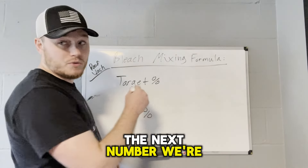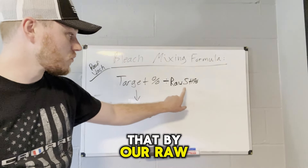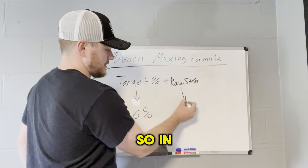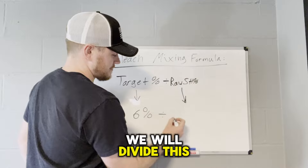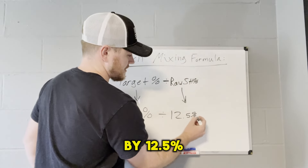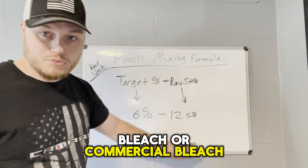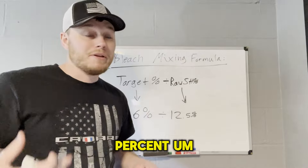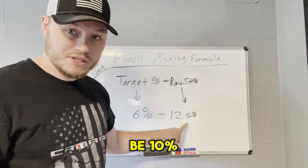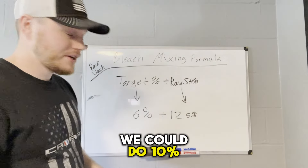So we want to get to our target percent of 6%. The next number we're going to need: we take our target percentage and divide that by our raw SH starting percentage. In this case, we'll divide by 12.5%. That's your bulk bleach or commercial bleach — 12.5%. If you use pool essentials, I wouldn't recommend it, but if you're in a pinch, that's going to be 10%. These numbers will change depending on what you use — we could do 10%.